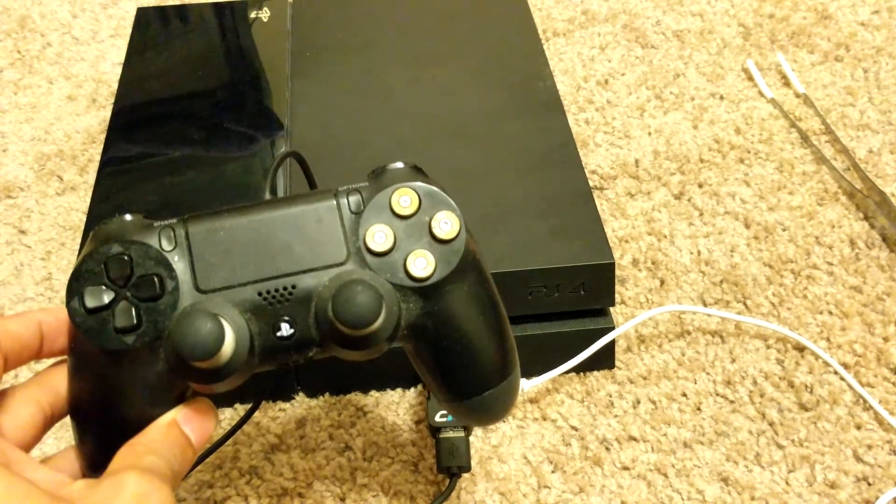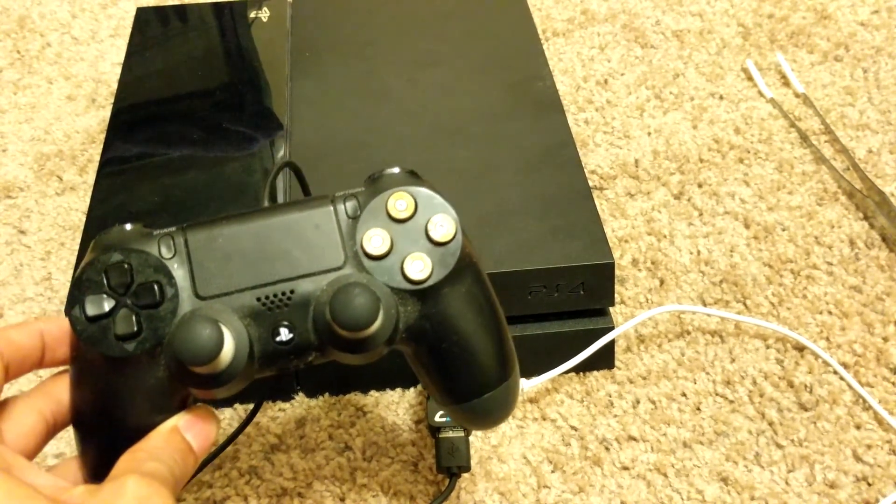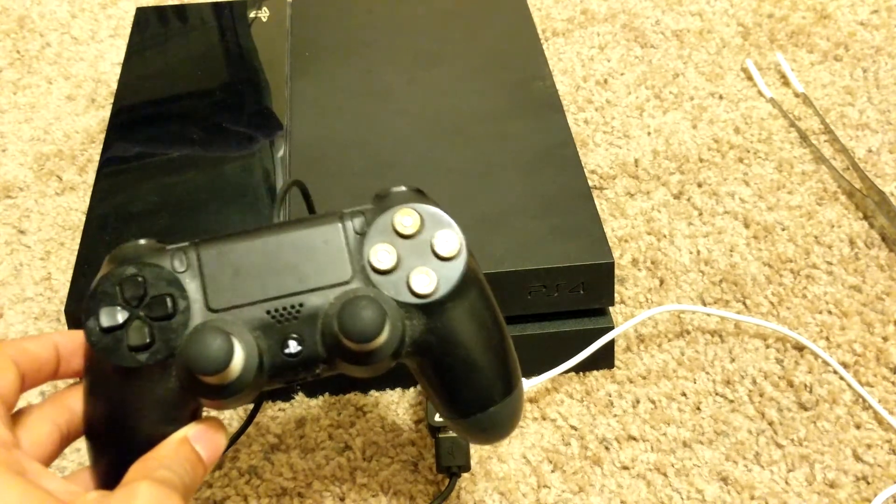Sorry, my controller is a little bit dusty, but it never gets used. Thank you all for watching. Until next time.